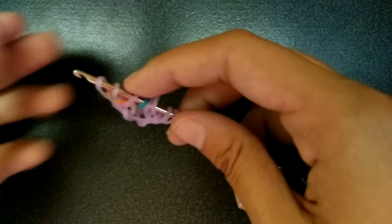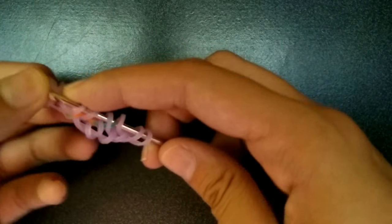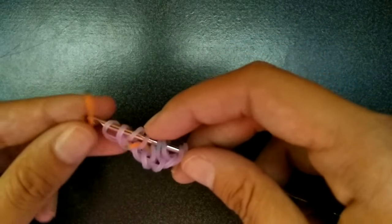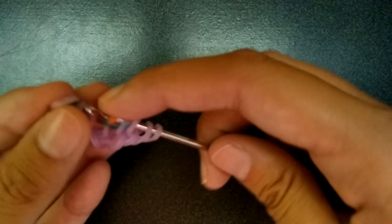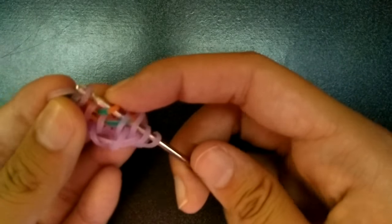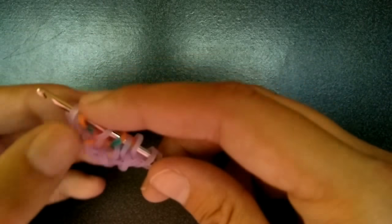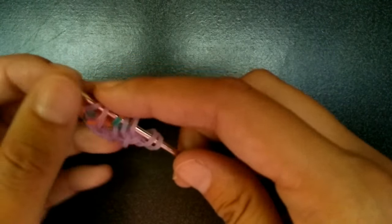Then you're going to get a purple loop, pull it through the first two bands, and pick up the other one. And again, you're going to get another orange loop, pull it through the first four, pick up the second loop and the outer two, and then rearrange.